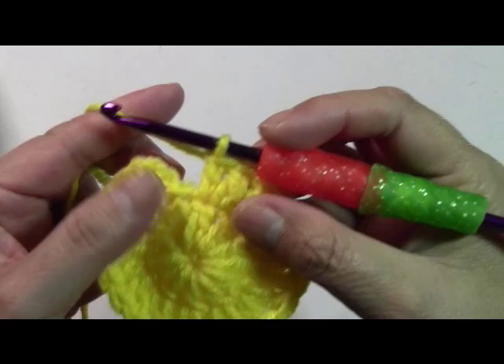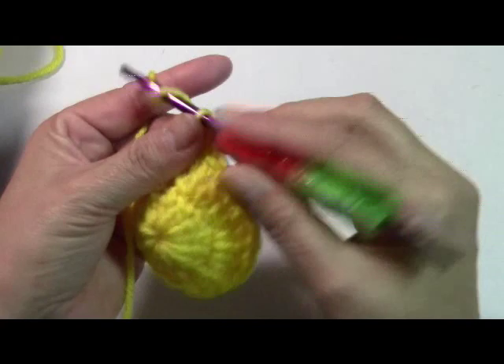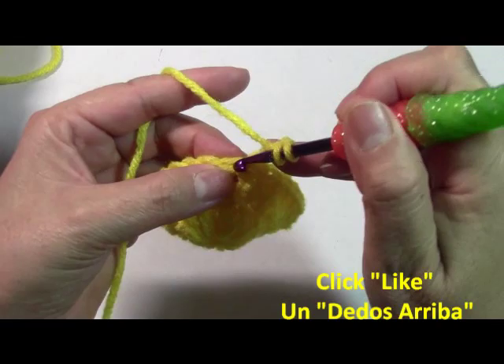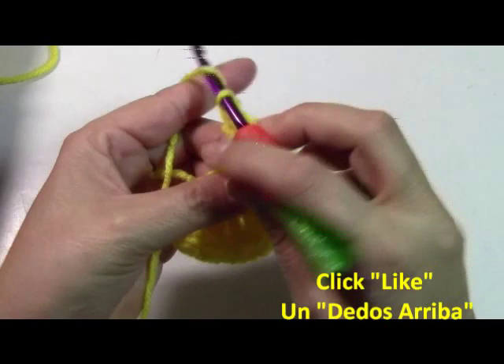I've just finished my twenty-fourth double crochet, so I'm going to slip stitch into the third chain just like I did in my previous round. We're going to repeat what I just did on the next round: chain three, one, two, three, then double crochet into that same space. I'm going to do two double crochets in every stitch around, so I should have forty-eight. Go ahead and do that and we'll meet here for the next round.